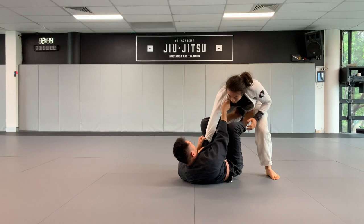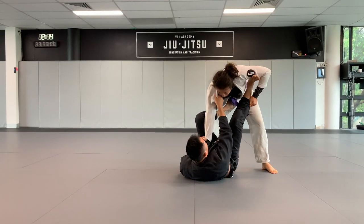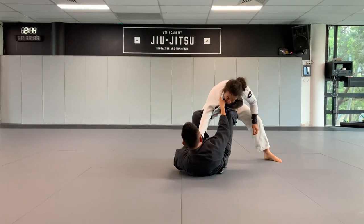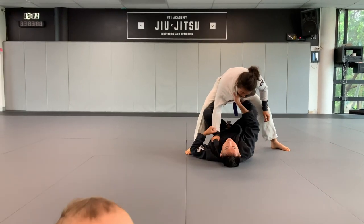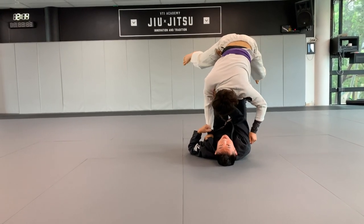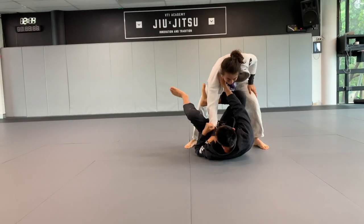So this is the first drill. On board time: pull on the hip here, partner's pulling back, I'm going to push on the hip, make some space, lift, get under here. Pull his head down while you lift up his hips here.